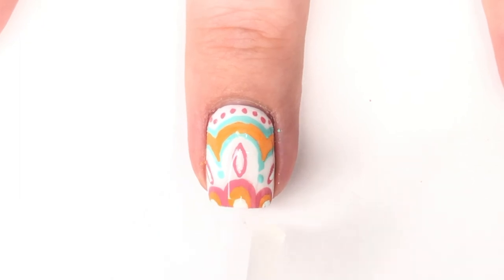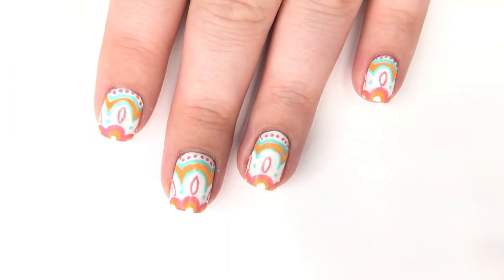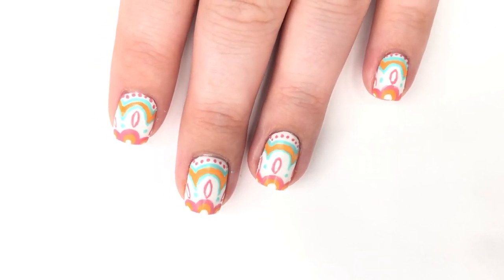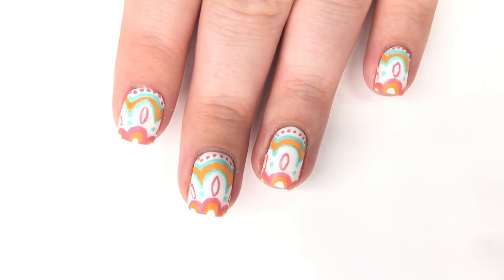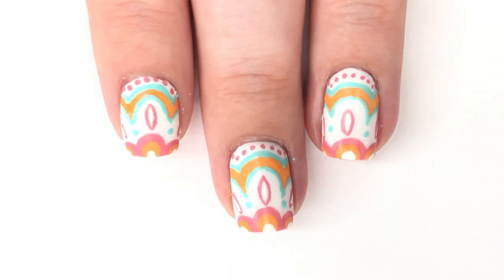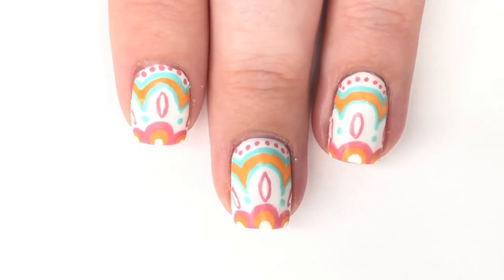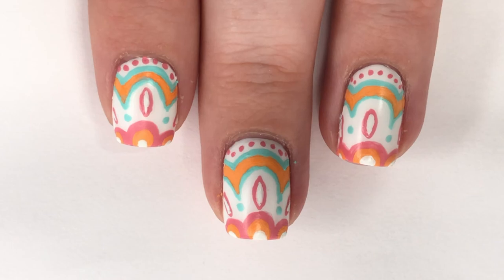After everything was completely dry I put on a matte top coat to seal it all in. Here's a look at it on all four nails — I have it on my thumb as well. I absolutely loved this design. The reason I did it is because I was going through my IGTV and found one I did a few years ago, around 2018 when IGTV launched — a blue and white Moroccan tile — and you guys on Stories asked me to recreate it, so here we are.